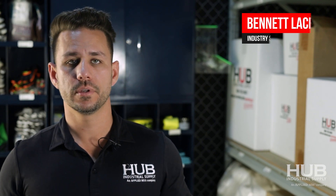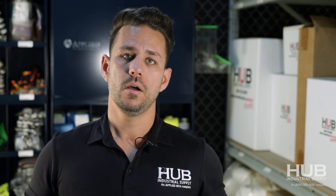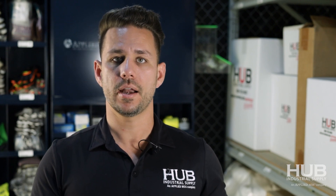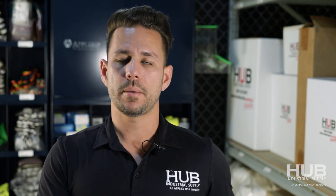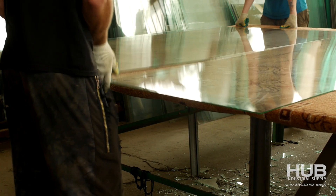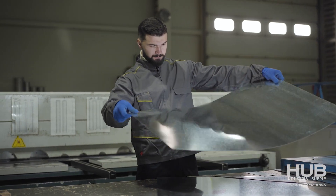Hey folks, Bennett Lacy continuing our discussion on gloves. Today we're probably going to talk about the most consequential rating of any glove, and that would be the cut rating. What does the number mean and how should you apply that number to what you are doing? A cut rating is going to affect you if you're working around any type of blade, any type of saw, or any type of sharp object like a piece of sheet metal that might have a corner to it.